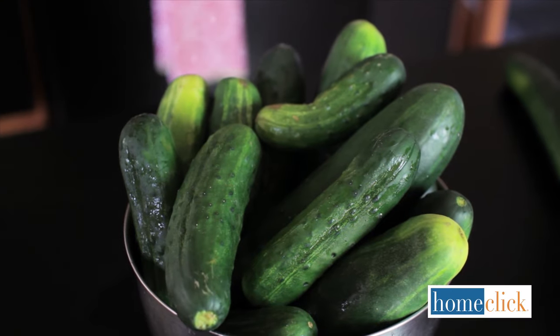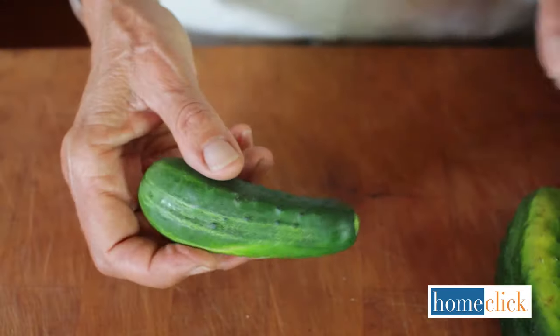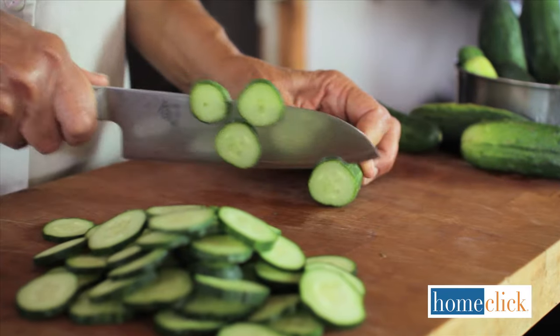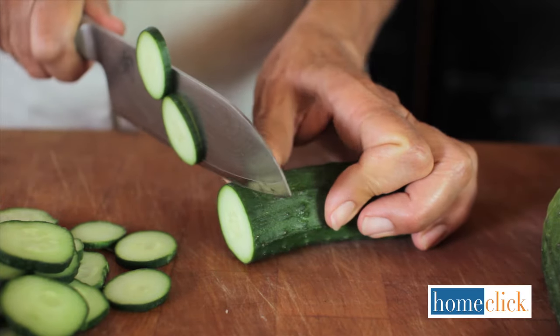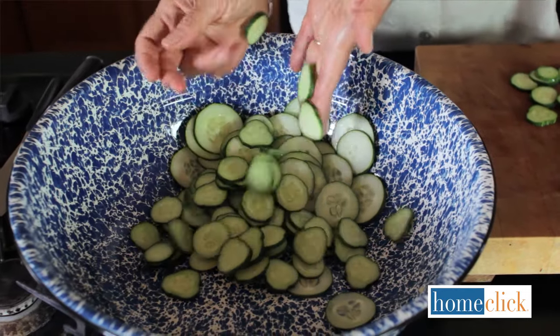There are two main types of cucumbers: pickling cukes and slicing cukes. Pickling cucumbers are short, fat, and bumpy, and usually covered with little spines. They aren't as juicy as other types of cucumbers, so they can soak up more of the pickling brine. Pickling cukes can be pickled whole if they're not too big, or they can be sliced lengthwise into spears or cubes.